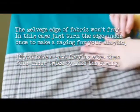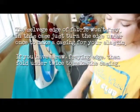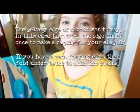This edge won't fray. We're going to fold it over and make the elastic casing — fold it over just once, about an inch.